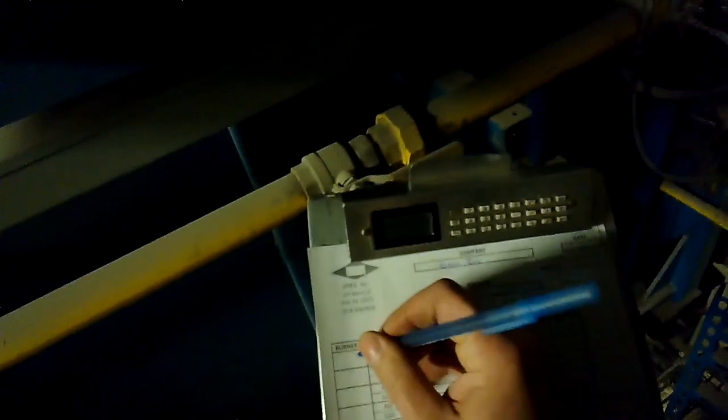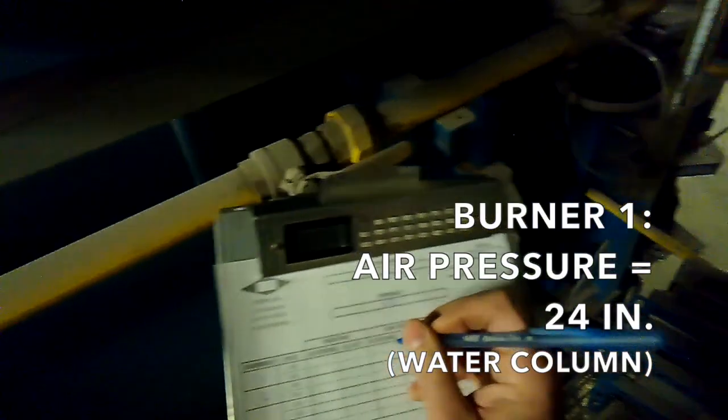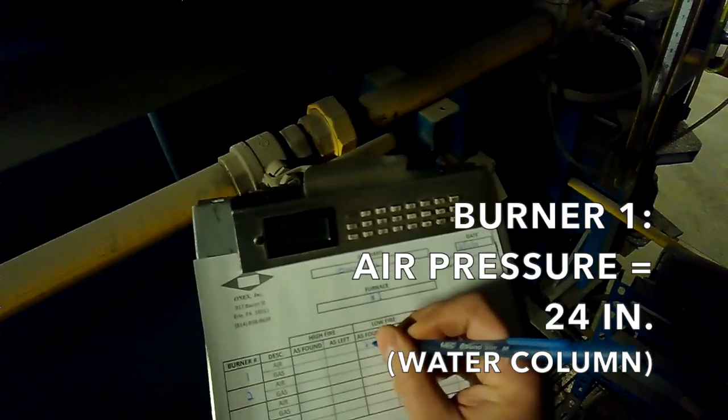I'm going to go over here and Doug's going to tell us what our low fire air and gas is at each burner. Doug reads burner one: 24 inches of air at low fire.